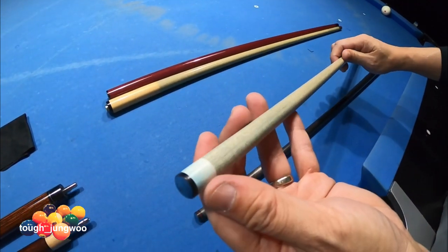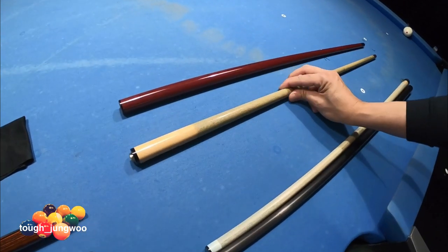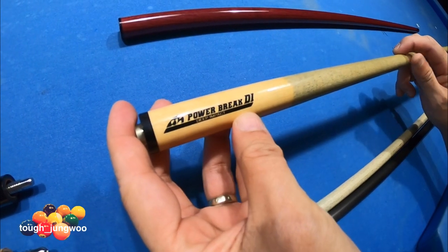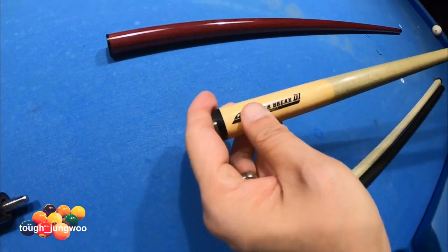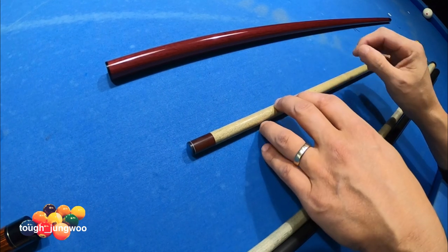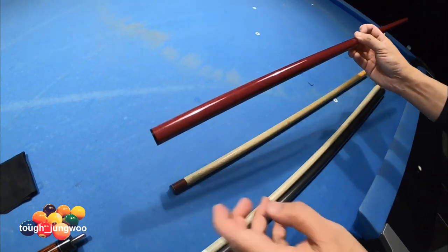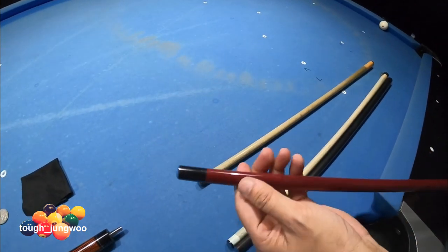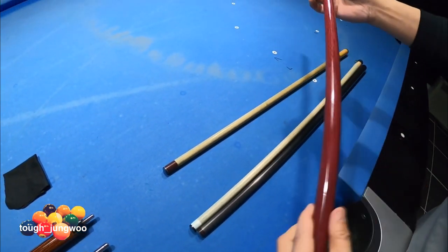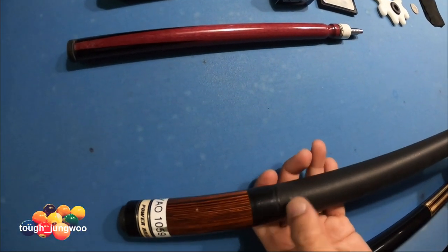This is my break shaft — this is the Power Brake DK1. The only thing I upgraded on this shaft was putting the G10 tip on it. G10 hits really, really well; I like it a lot and it's easy to hit with. This is my jump shaft — it's all purple heart, of course with a G10 ferrule and tip combination. This one I actually made myself.